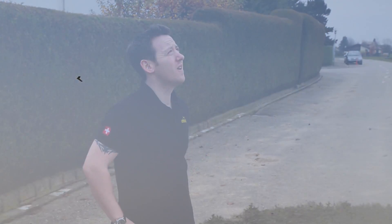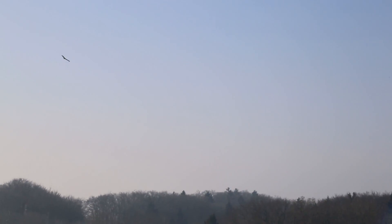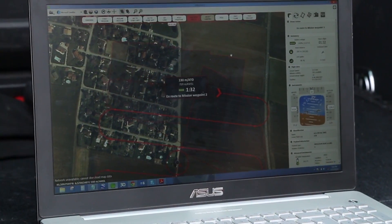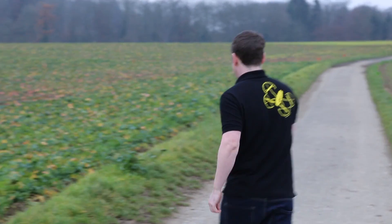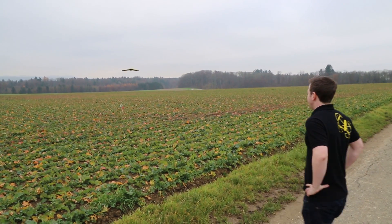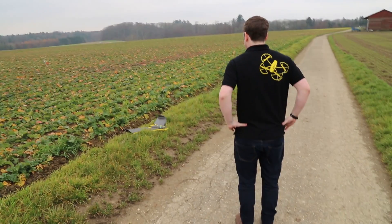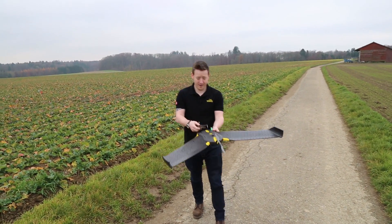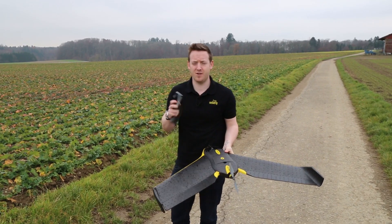Now the drone's in flight, it's fully autonomous and you can check the progress on the Emotion software. Straight away after landing, you want to take the battery out, both for safety and to preserve the battery life.